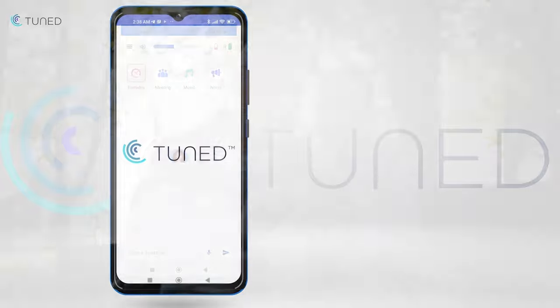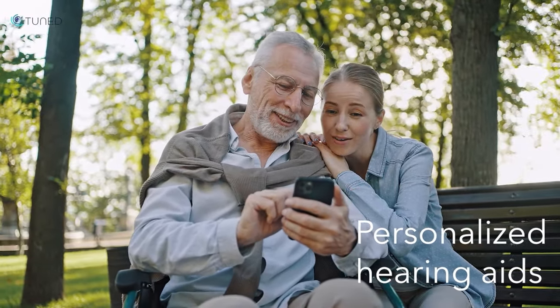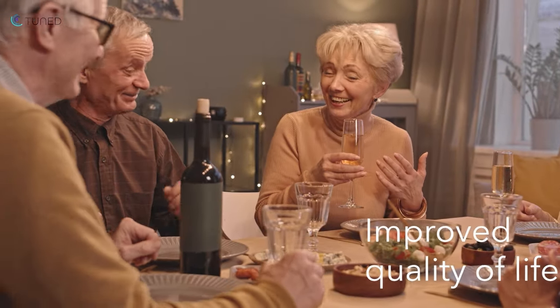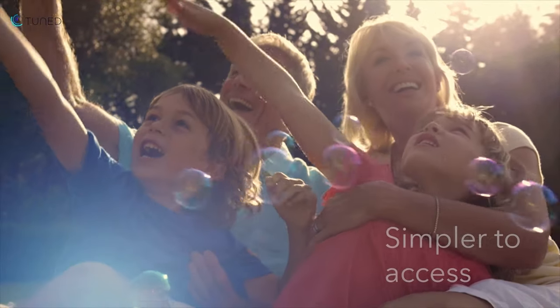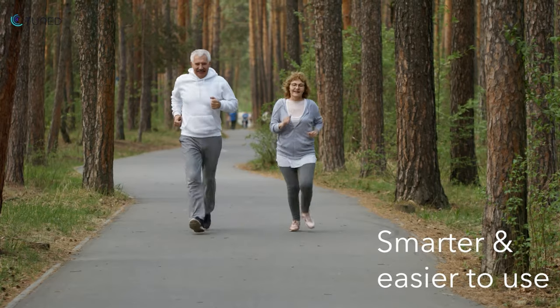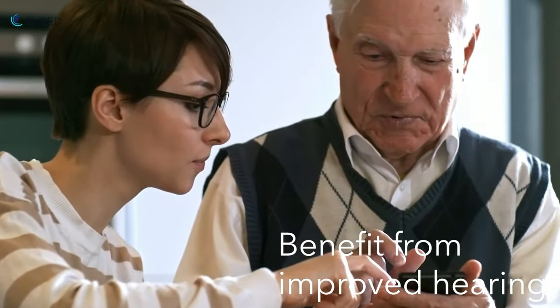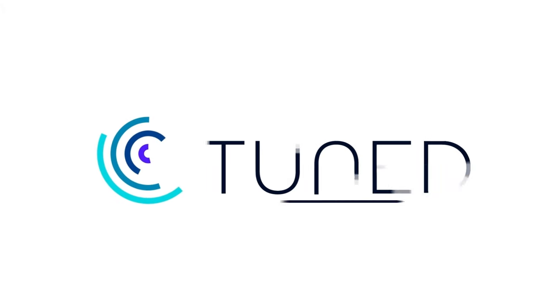That concludes the process. Our users can now take advantage of their personalized hearing aids and experience improved hearing and an improved quality of life. At Tune'd, we're dedicated to making hearing aids simpler to access and smarter and easier to use, so that anyone with hearing loss can benefit from improved hearing.